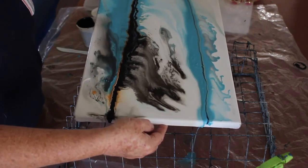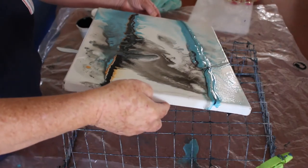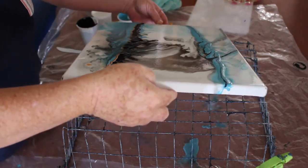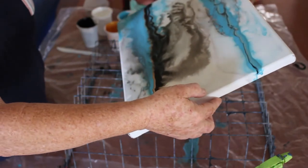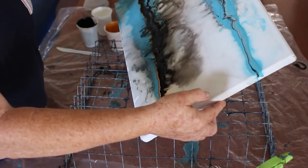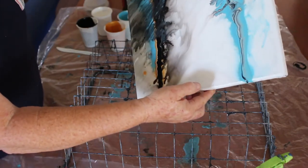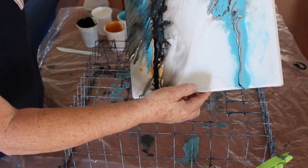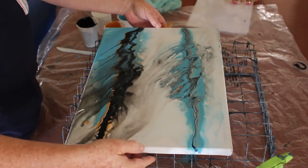I'll take some off. There we go, there we go, there we go. Look at this!